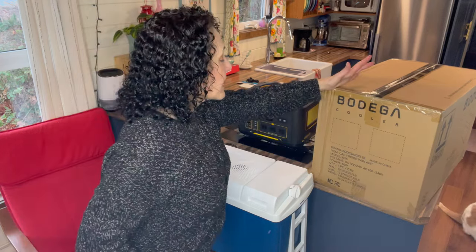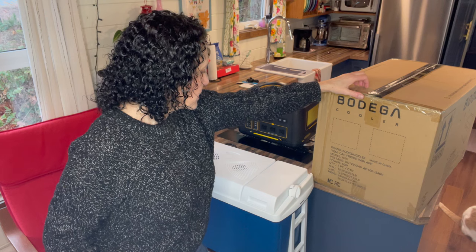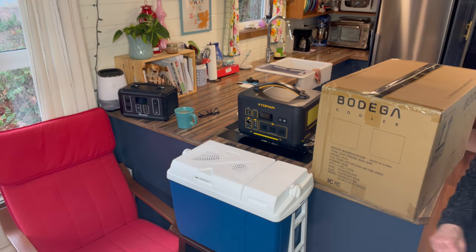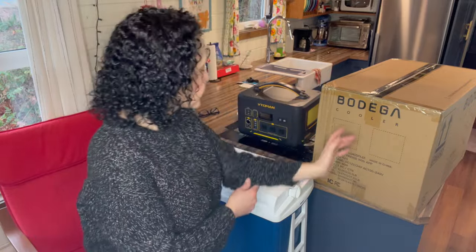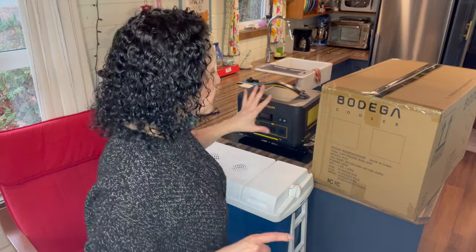What I bought is a Bodega car refrigerator slash freezer. This is a 27 quart car refrigerator slash freezer — you can make it one or the other, it can't be both at the same time. It has excellent ratings, and I got it at a really good price — just over $200 Canadian.